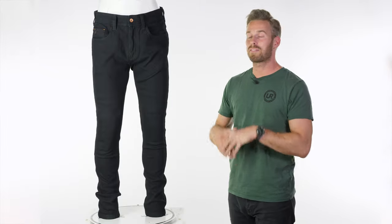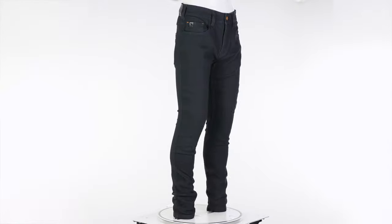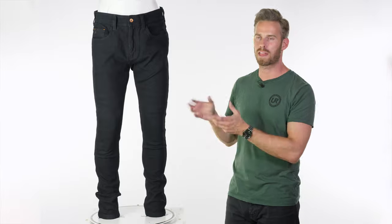New for spring/summer 2020, we have the armoured edition of the Saint Unbreakable Slim jeans. These have been out for a couple of seasons and they've never featured armoured pockets or armour, so for 2020 they do that and they are also CE approved.